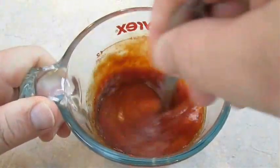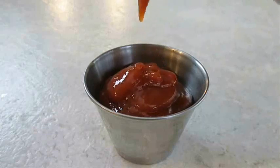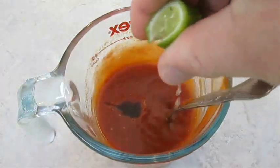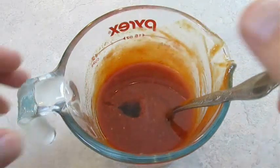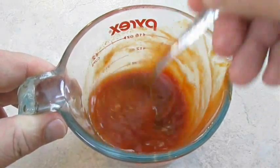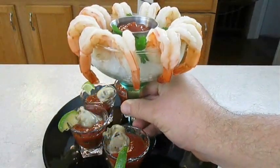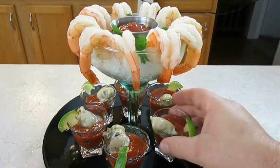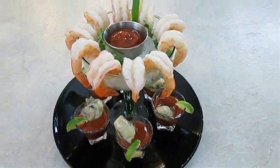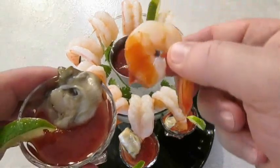Once you get all those ingredients mixed up and you're convinced it tastes the way you want it to taste, go ahead and set some of that aside for the shrimp cocktail. Now for oyster shots, we want to add some tequila and a squeeze of lime to the rest of that sauce. So instead of making a Bloody Mary style cocktail sauce, which would take vodka, we're going to make a Bloody Rita style sauce — hence the tequila and lime — which is excellent. And there you have it: shrimp cocktail and oyster shots right here in the Poor Man's Gourmet Kitchen. Thank you for watching and be sure to stop by PoorMansGourmetKitchen.com for more recipes and exact ingredients.